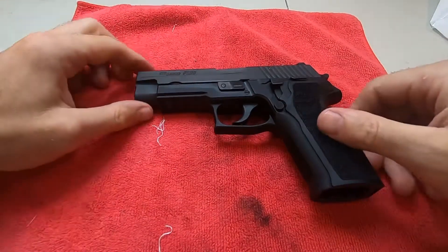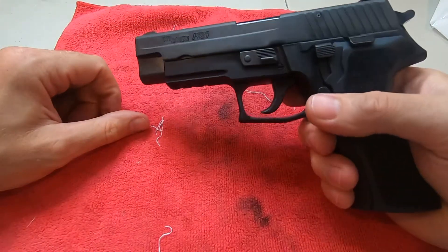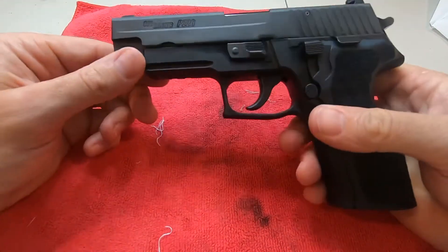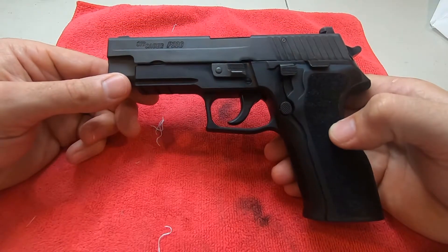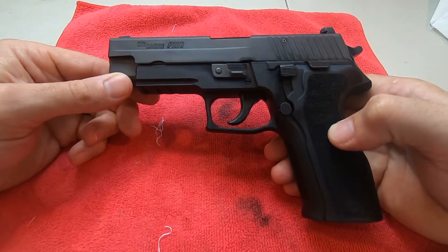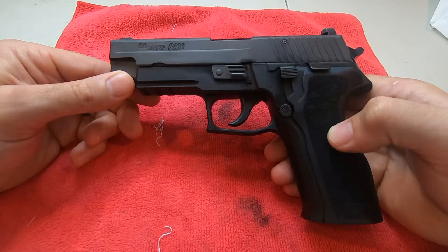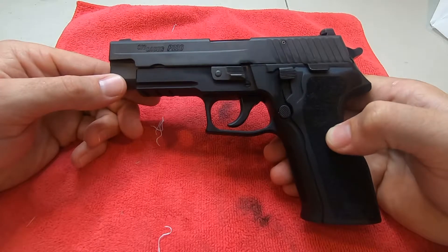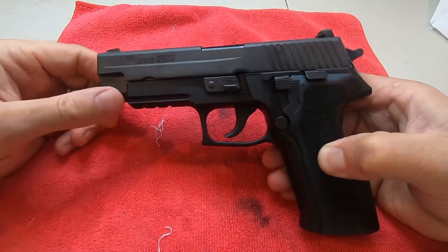Hey guys, just want to do a quick show of my SIG Sauer P226 9mm Navy spec handgun. It was my first handgun purchase and the first handgun I've ever fired. It's got about 900 rounds through it and I've been loving it — just learning, keeping my groups tight. I don't even have a thousand rounds through it yet, so I'm still new to all this.